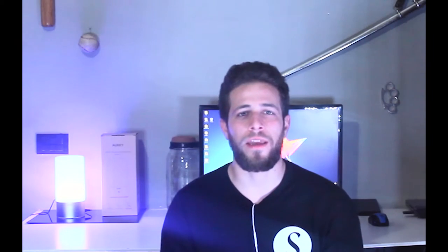Today we will talk about Yuki, in particular a Smart LED Atmosphere Lamp, a RGB lamp that is very interesting.